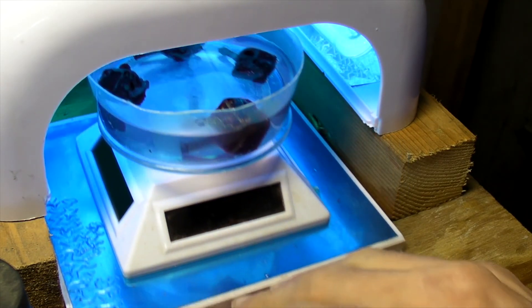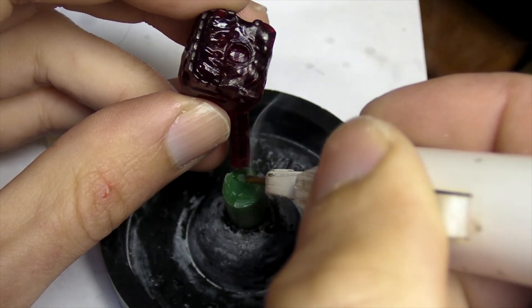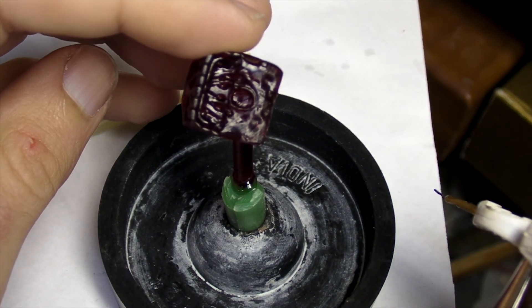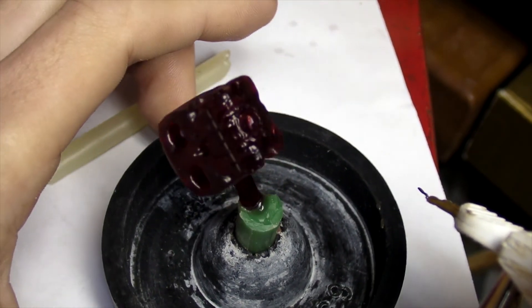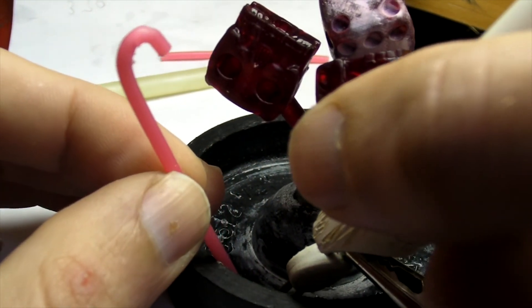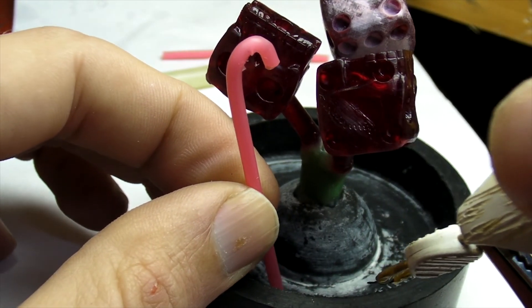After a quick clean and cure, they were ready to be added to a sprue tree. Casting a printed part can be tricky, and I use a quicker burnout than what's recommended, so I attach some wax rods that will act as vents for blowing out ash residue later on.